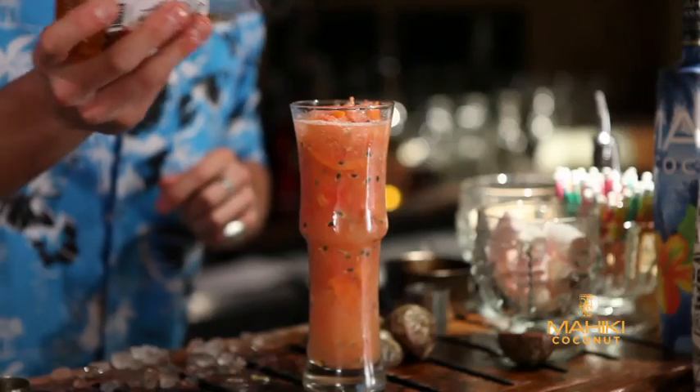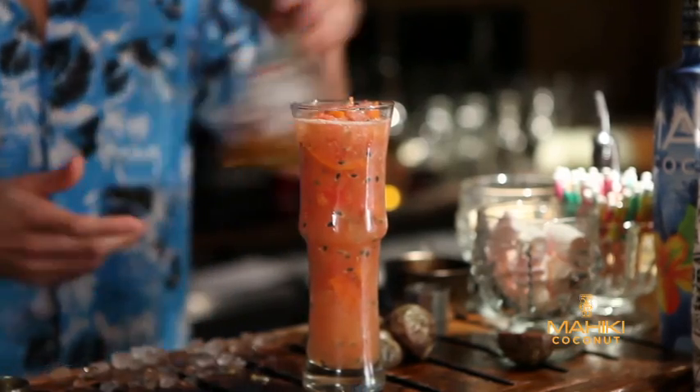To finish off the cocktail, I'm just going to put in a squeeze of agave syrup. If you don't have agave at home, then you can just use a squeeze of honey or maple syrup.